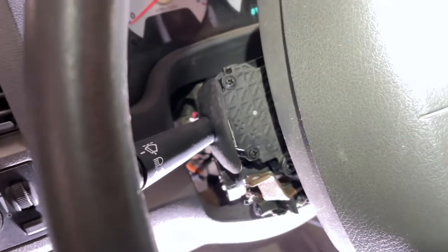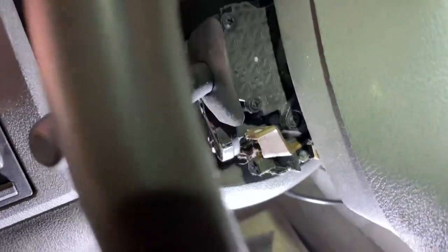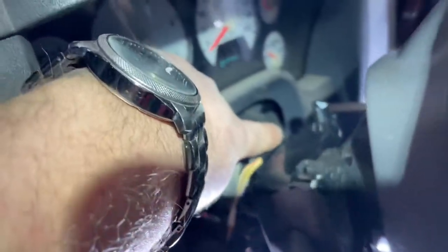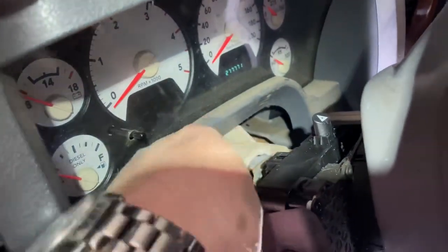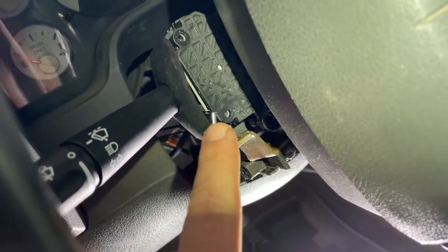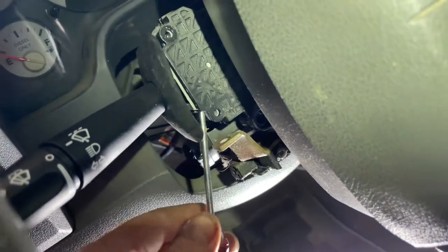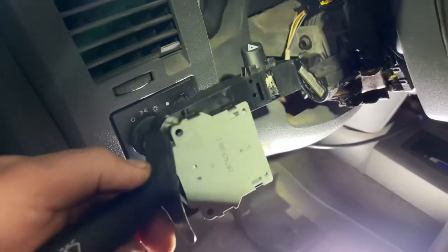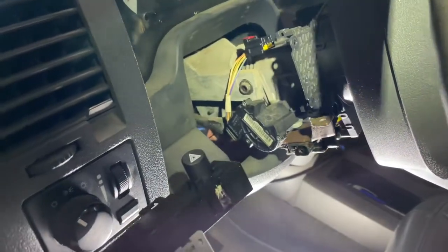Once you get the column off, here are the three Phillips screws — one there, one there, and one there. Once the Phillips screws are out, undo your electrical plug here, pull this red tab back, push down, and pull it out. Then just stick a straight slot screwdriver in here — this little gray tab is what holds and locks it in there — so just stick the screwdriver in and the switch just pulls right out. You don't need to remove the steering wheel.